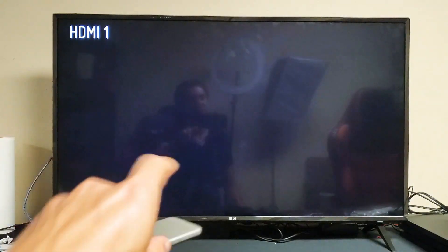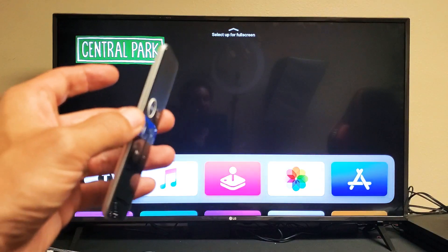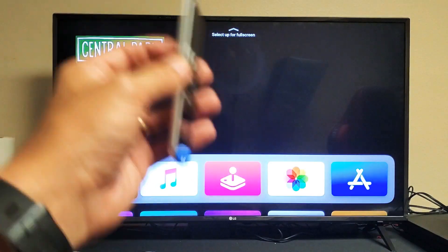If you can see the video, try turning your TV off and then back on. If you have the same issue where you keep having to restart the Apple TV, we're going to go ahead and move to the next step.